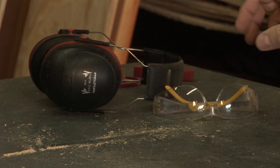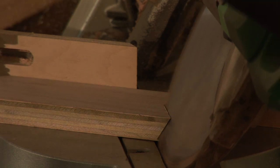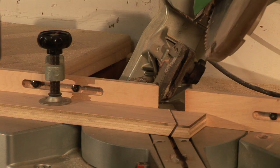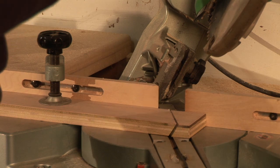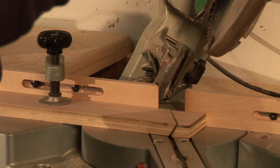At this point we can go ahead and plug our saw in and get our safety equipment on. We'll be using both our eye protection and hearing protection, and we're ready to make our cut. We can go ahead and bring the saw up, and with a compound cut, I like to leave everything in place until the blade has stopped. I don't like to bring the blade back up — just as a safety issue.